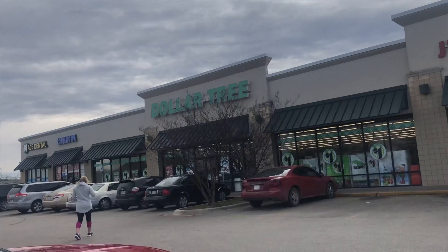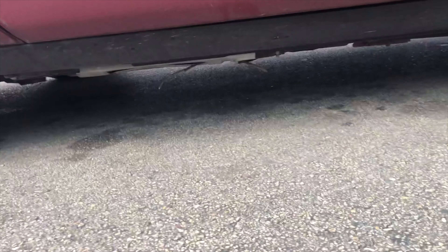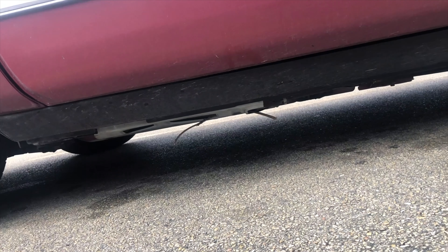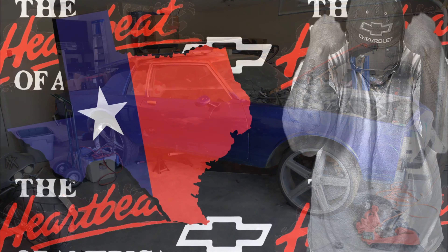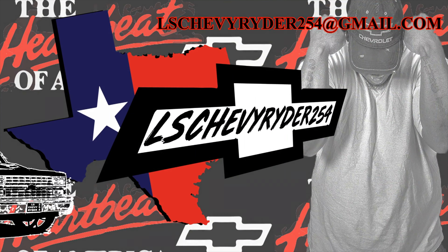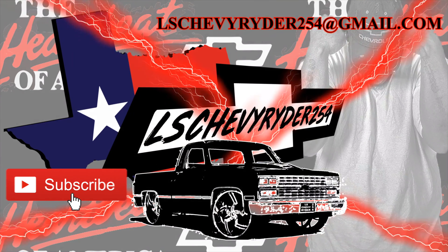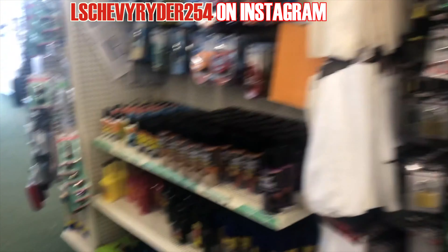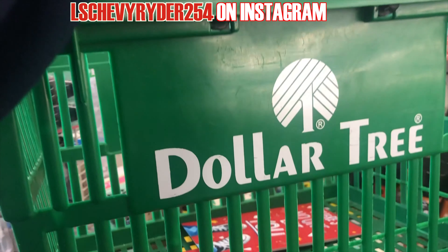Y'all out here at the Dollar Tree, and somebody tell me why the branch is hanging from up under the river. Let's go, y'all. What's going on? This is your boy LF, and I'm going to show you how to get your car care at the Dollar Tree.